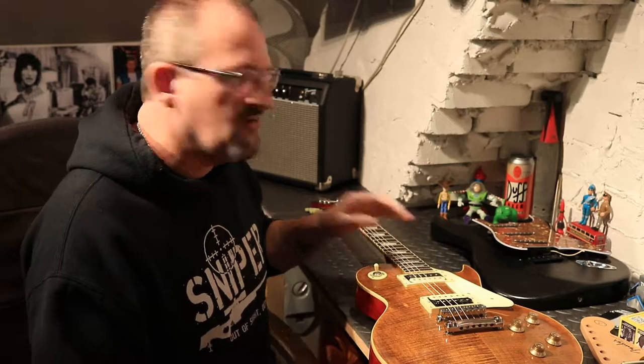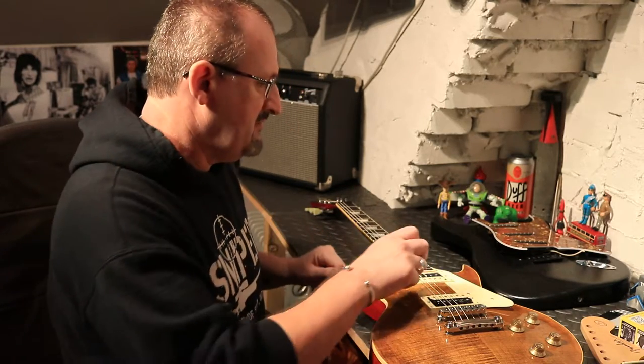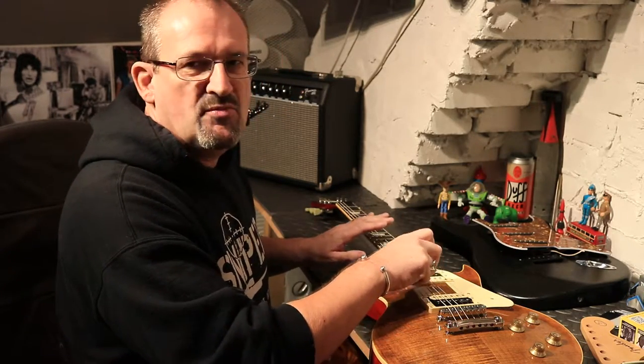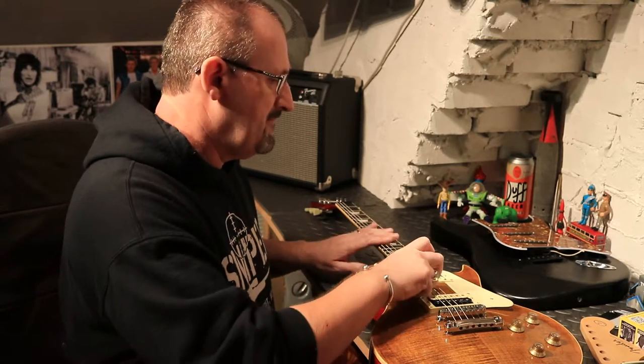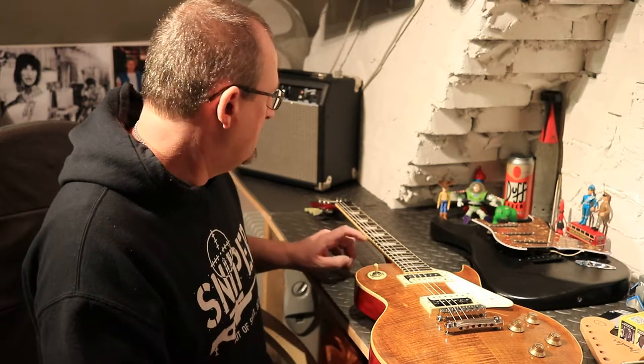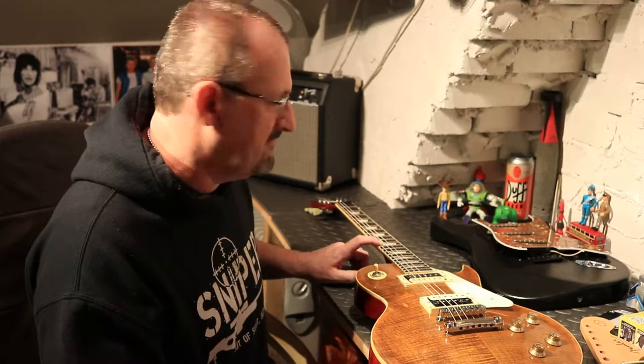Today's video tutorial is about adjusting the intonation on your guitar. It's not easy to explain why you need to do it, but it's very easy to do. What we're concerned with is: you've got your guitar tuned to pitch with all the strings, but your open fretted strings need to be in tune when we fret the 12th fret as well.